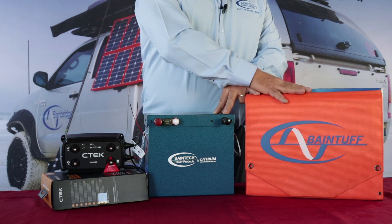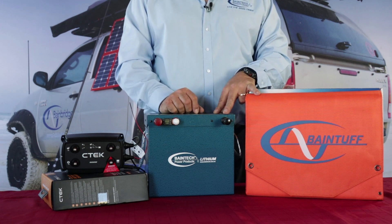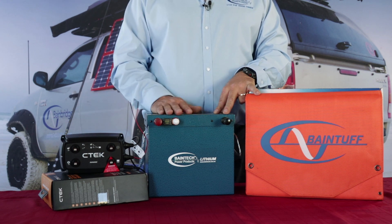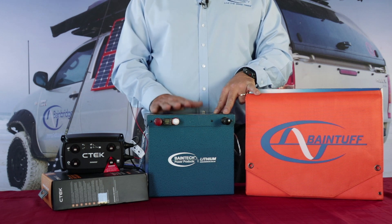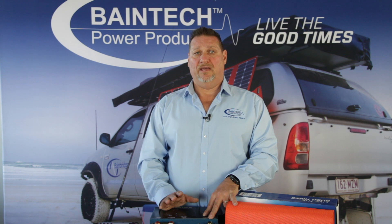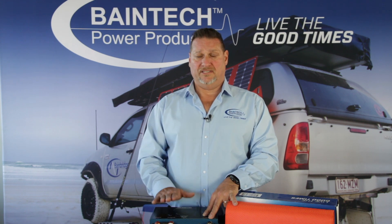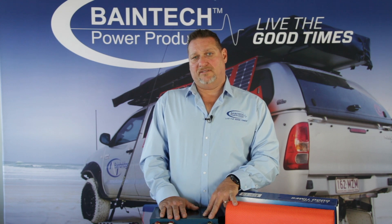That brings us to the next step: charging with either a solar panel or a solar blanket, like this Baintec one I've got here today. The DC to DC will keep your batteries charged whilst you're driving, and another advantage of lithium is that it charges up very quickly. So if you're working in an area where you have small windows of time and need to get power into your battery quickly, look no further than a lithium battery — it's fantastic for that.